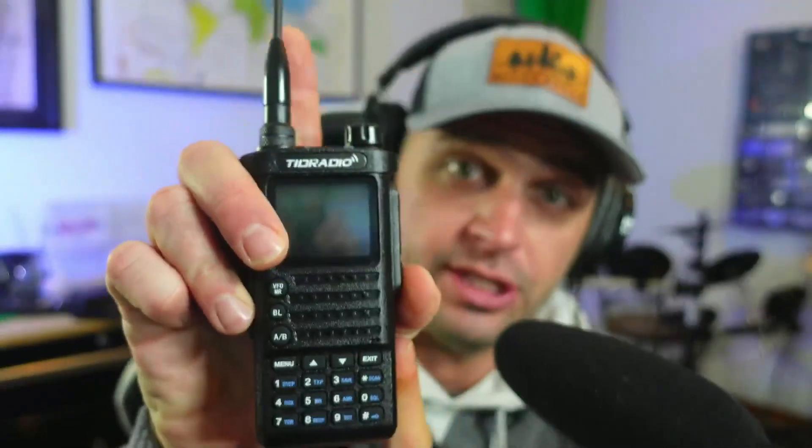I think it's only fair to give an update based upon what TID Radios has told me. If you're not familiar, here's a brief recap: TID Radio sent me an email saying they want me to not only get this radio for free, but test it and tell them any bugs in the firmware — and then send a video saying I love this radio. Long story short, the radio does have bugs in the firmware, and that's not a huge deal because those could be fixed.